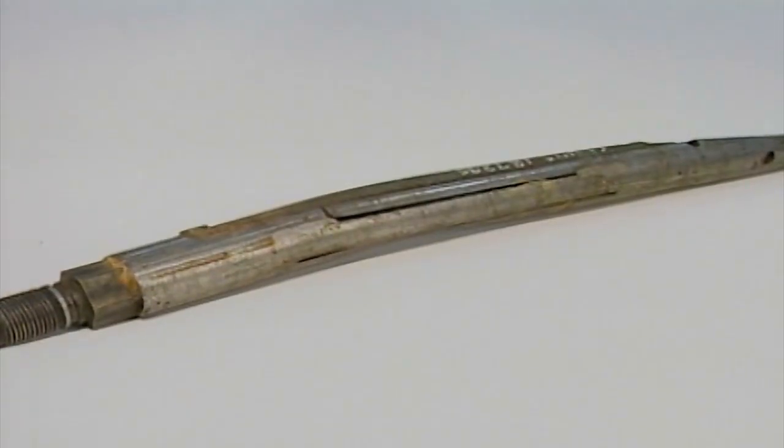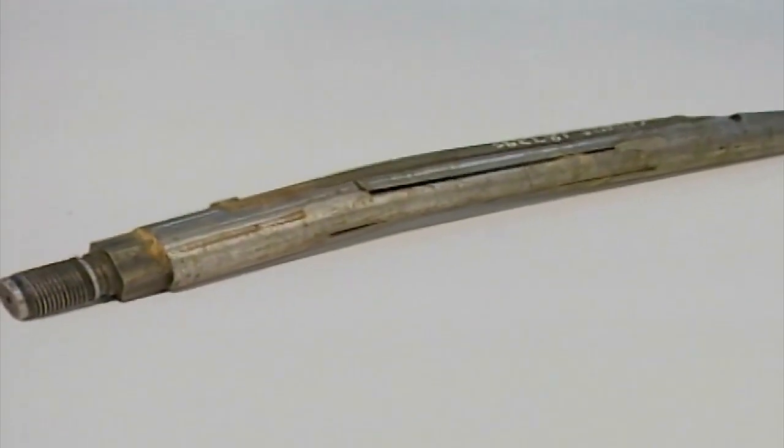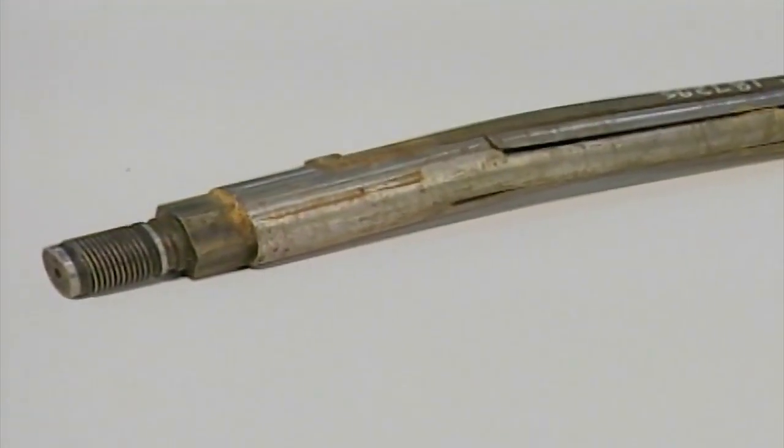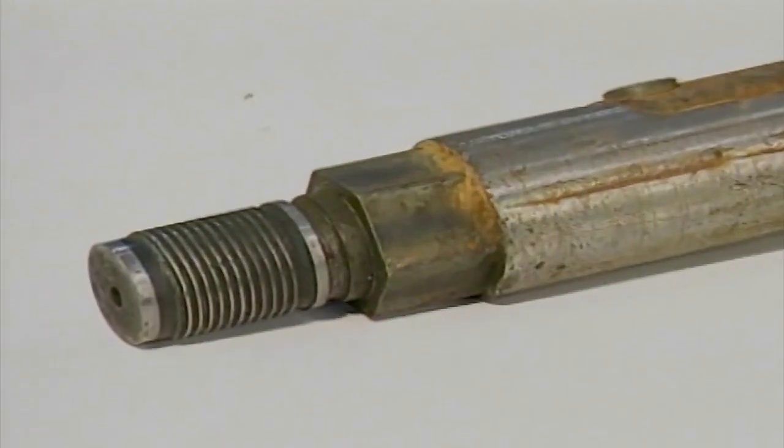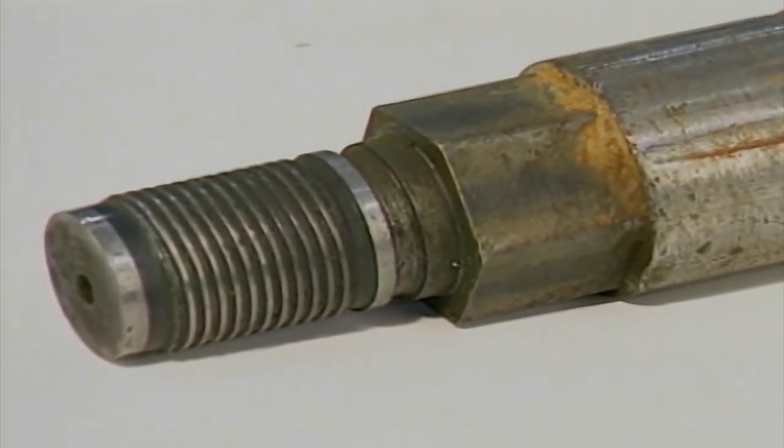This warning against oversteering goes double for the drill head. Any oversteering may bend and damage the drill head. This joint is the lead joint in your drill path and takes a lot of stress when you make steering corrections. If the drill head pin is broken, the sonde is also lost.